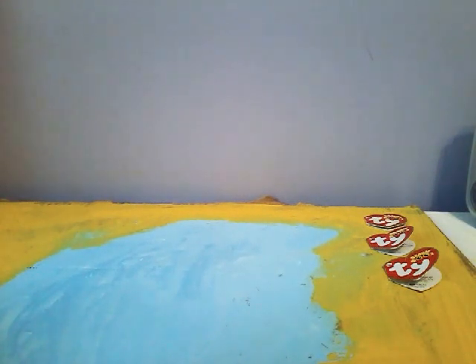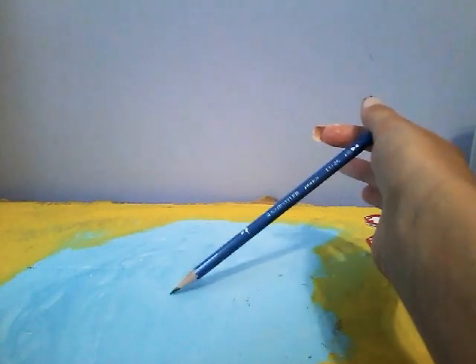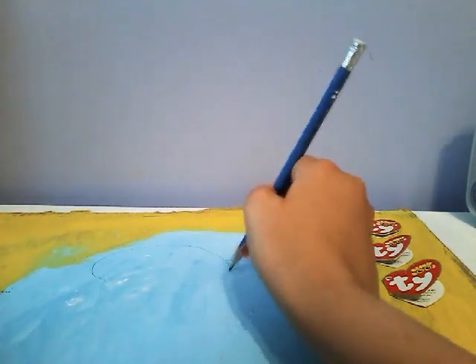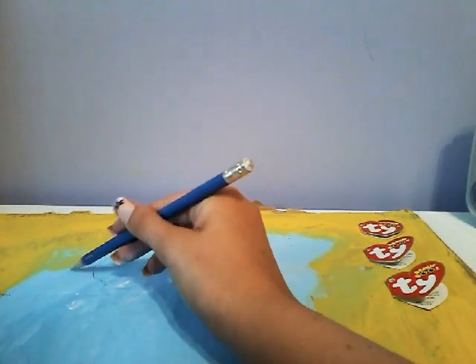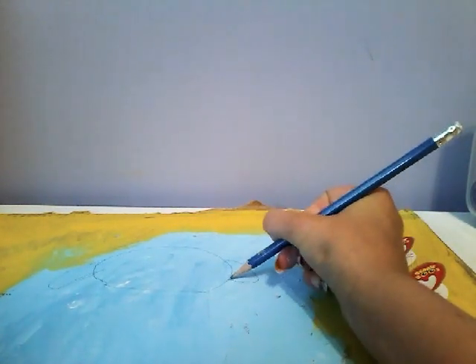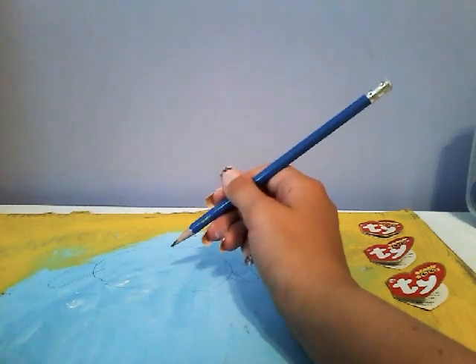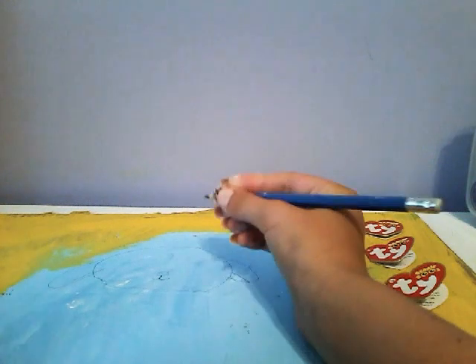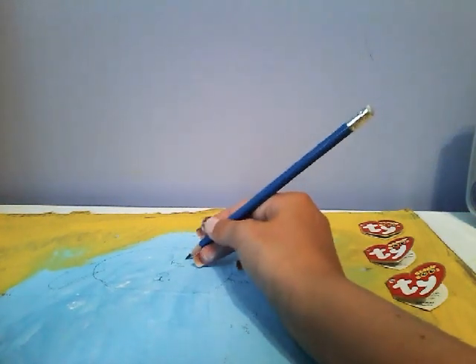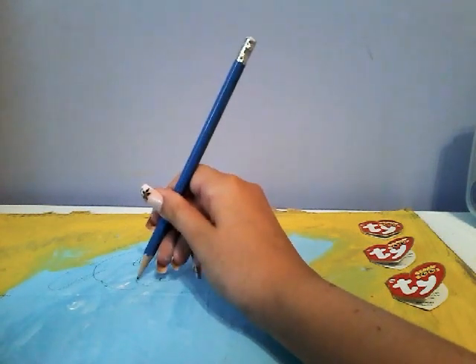Now I'm just going to sketch out with a pencil. Tracy will be right here in the middle. I'm not good at drawing, by the way — that's why I'm doing it in pencil. Let's start ahead. Make sure it's basically dry. Oh, this is such a dark pencil, but I have to deal with it. I'm not a good drawler, so don't judge me. Hopefully it will look better when it's painted.